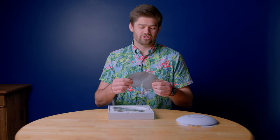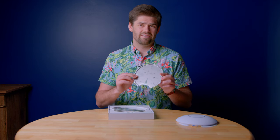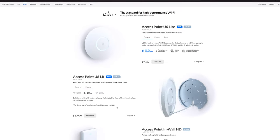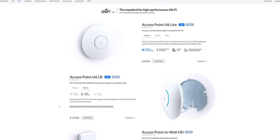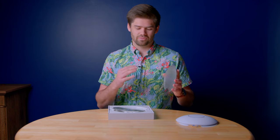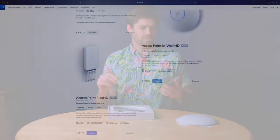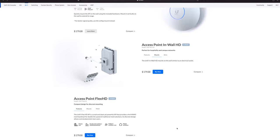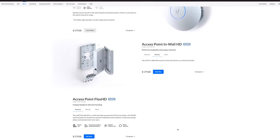They also have a much better version of mounting options than the cheaper access points, including even a wall mount option. The website actually says don't mount this on the wall — or rather, you can, but you really should not. If you want something on the wall, they've got their hospitality one that mounts like an outlet box, which has the proper antenna pattern for being mounted to the wall and broadcasting to an entire room.